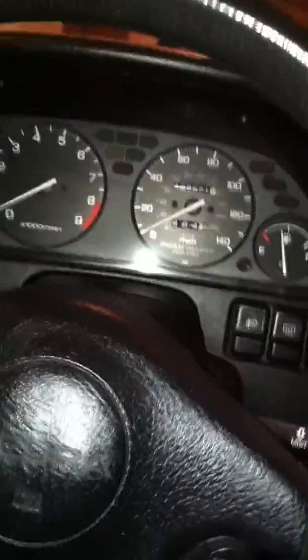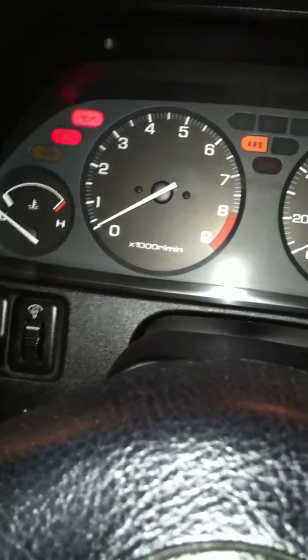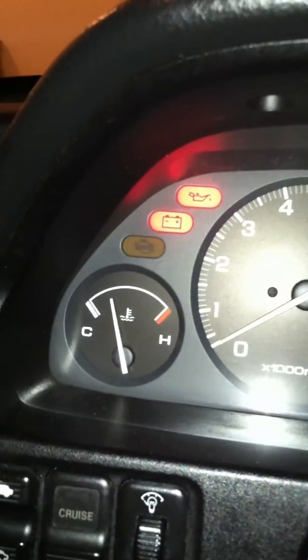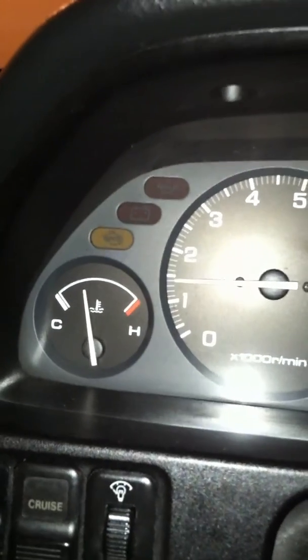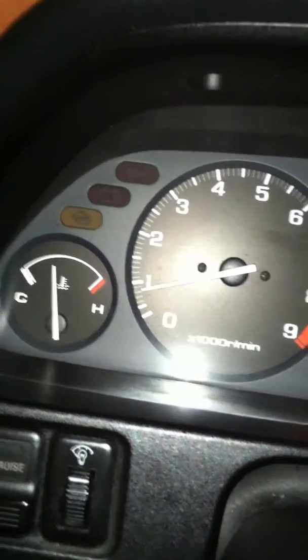Alright guys, I'm back here again. I'm going to go ahead and do a little exterior walk around and show you the engine. There's no check engine lights — see, it does work. It's already at about normal operating temperature, and you can see it does idle where it should, right at 750 RPMs. The only light that does come on is ABS, though it's not on now — it comes on whenever you start driving. It's pretty typical of an Integra.